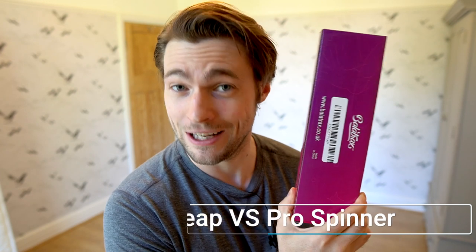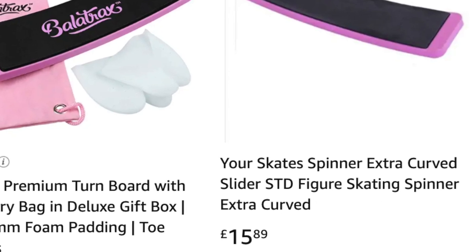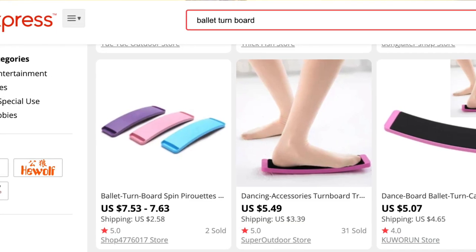I ordered it off AliExpress. Pro tip for everyone: if you see something on Amazon that you want, like one of these spinners, you can generally get it from AliExpress for a fraction of the price. After the last company sent me a pretty pink one, I thought I'd go for something a little more grown-up and mature for a 30-year-old man, so I ordered a nice blue one.